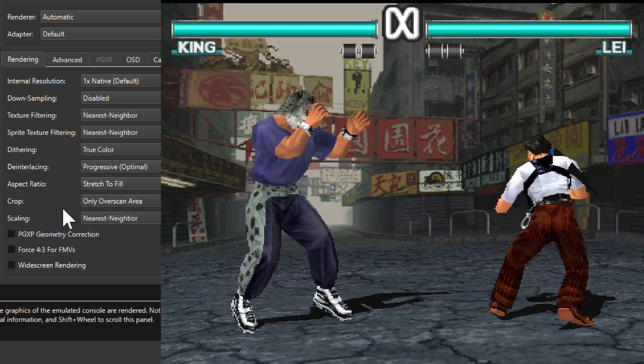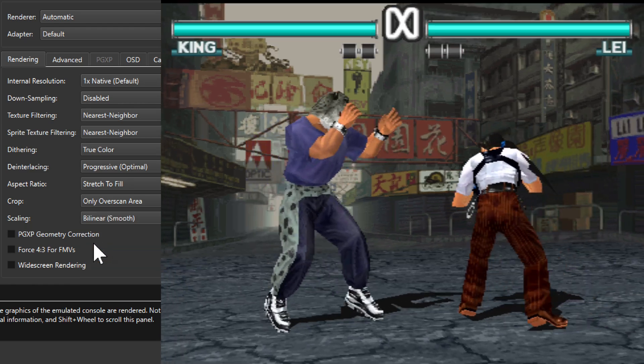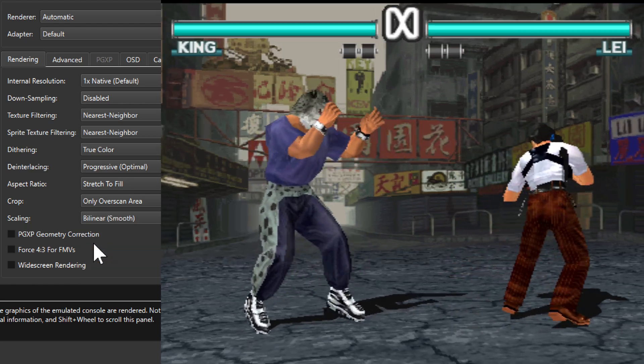Both of these work pretty good here. Let's see bilinear smooth scaling — yeah, looks pretty good.